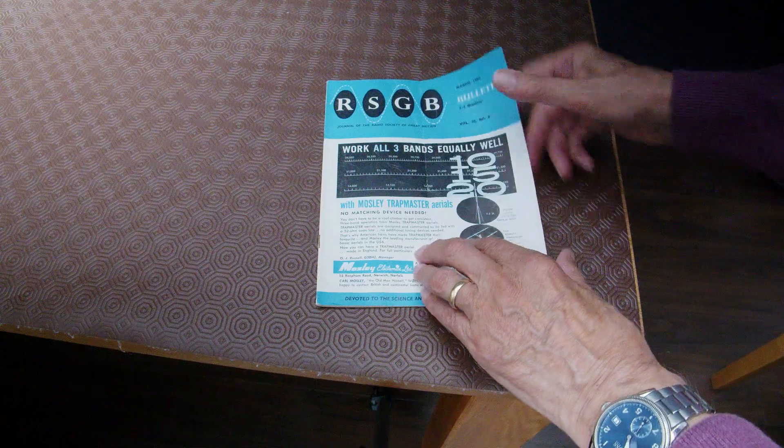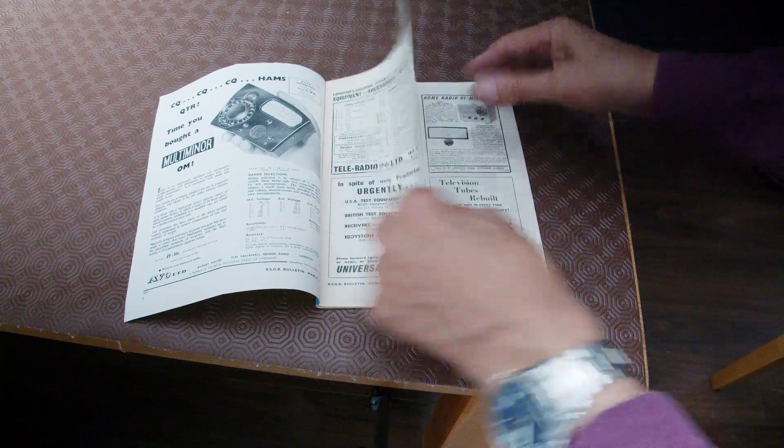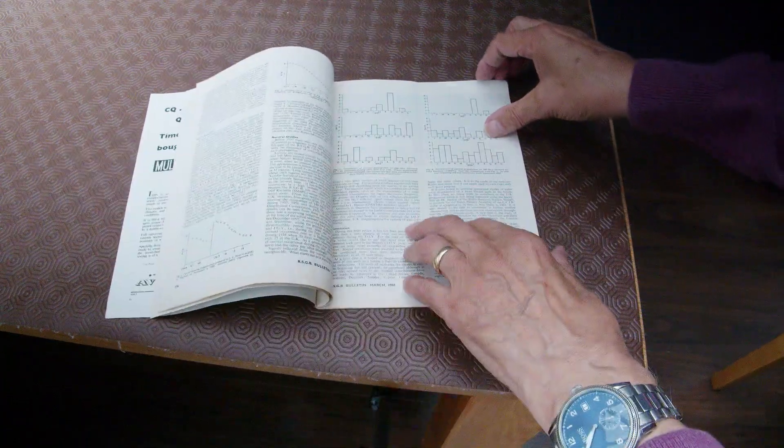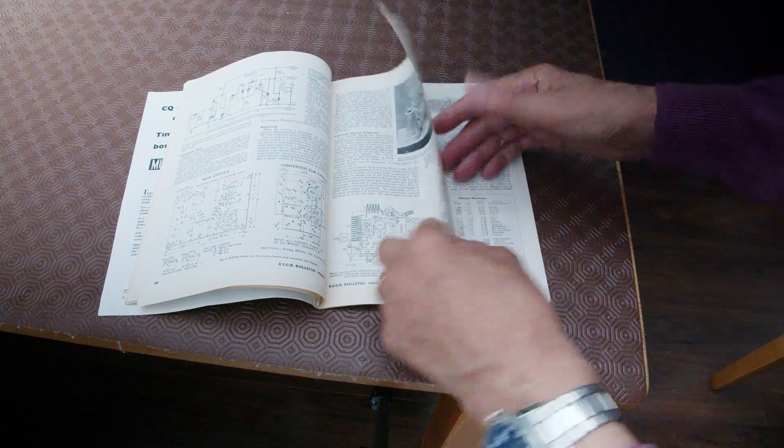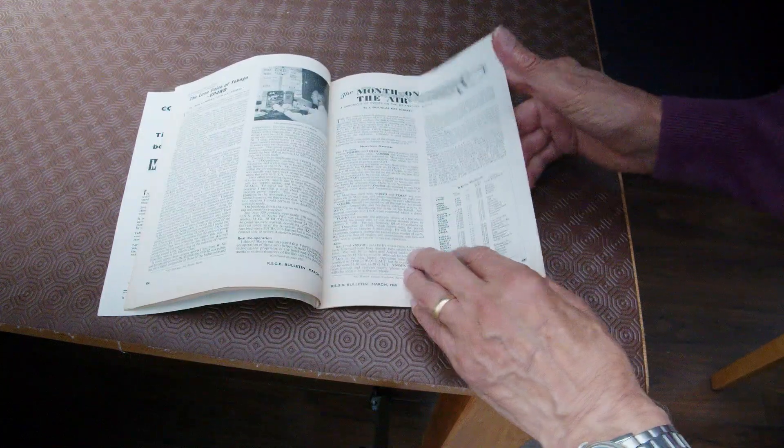I was looking through some old Radcoms recently and it reminded me of my early days when I was licensed back in 1960. The way we use this particular antenna then is not the way we generally use it now. I wonder which is the best way? Let me explain — let's discuss, and you tell me your opinion and the way that you think we should use this antenna.